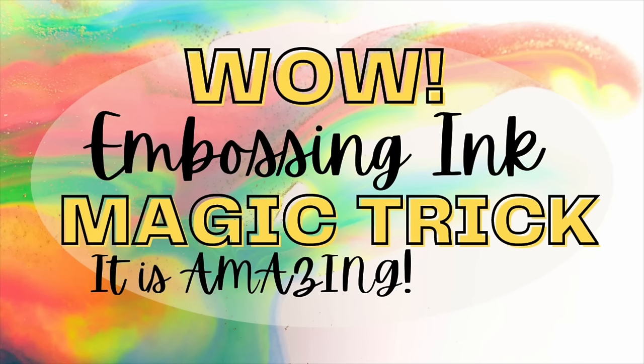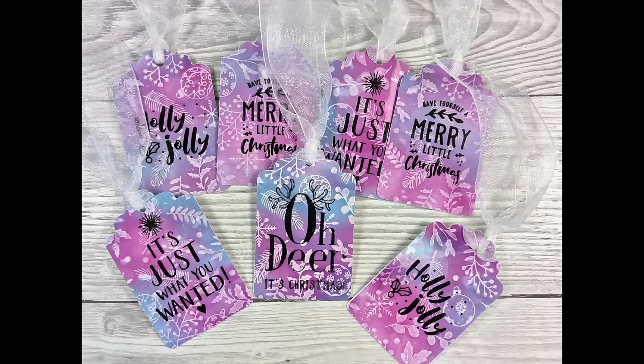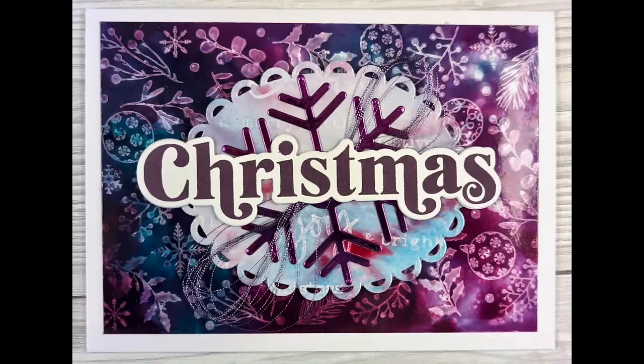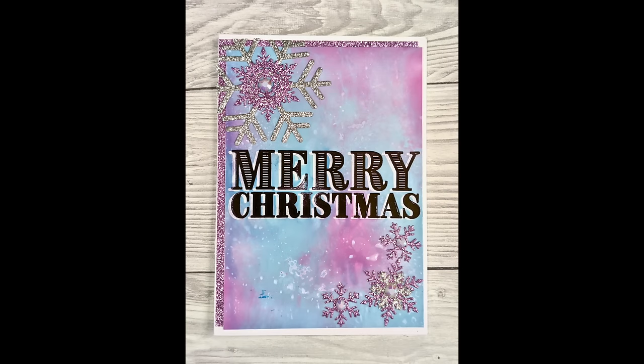Tonight is all about embossing ink — we are going to use sticky embossing ink and we are going to create some really awesome Christmas cards. This is a video that took me four days to film because I couldn't stop. If you watched my video on using photo paper, this is kind of a step up from that, and we are also going to share how you can do all these things without using photo paper, hopefully with something you've got in your stash already.